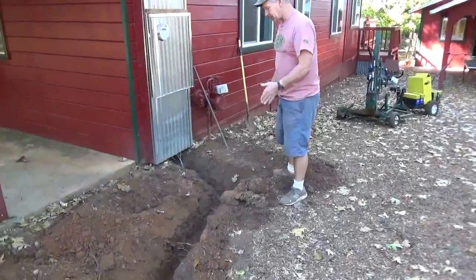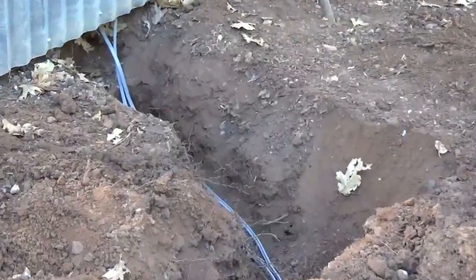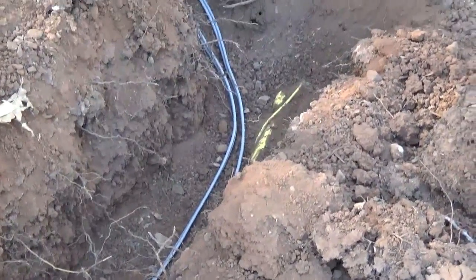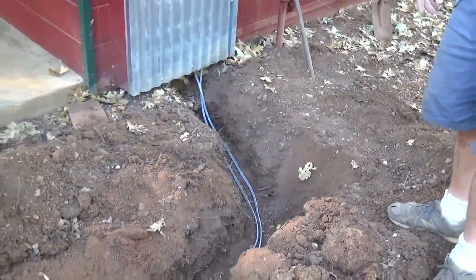Down here at this end I shallowed up to 12 inches because I knew there was a gas line in here somewhere. It was supposed to be 18 to 24 inches deep, but obviously it's not. My ditch is all dug, and now we're going to start putting it back together.